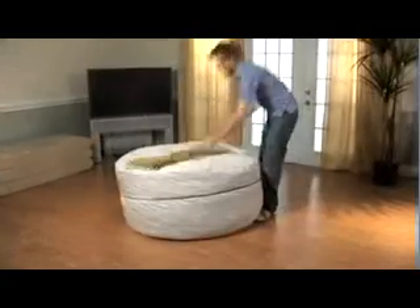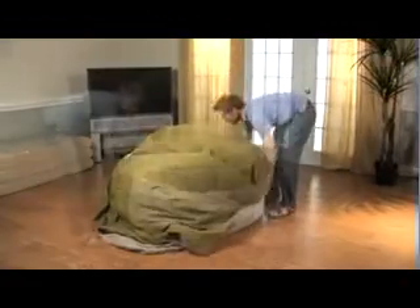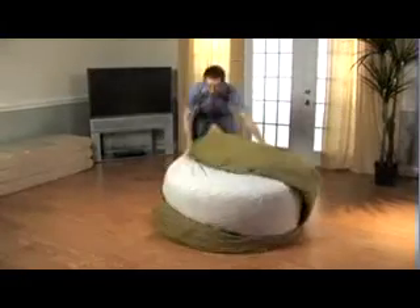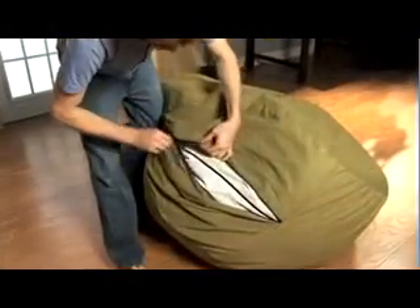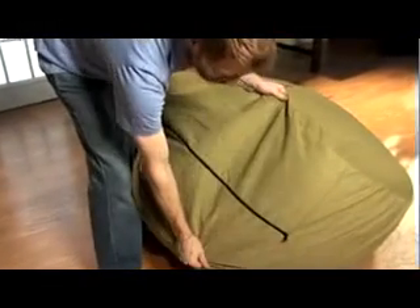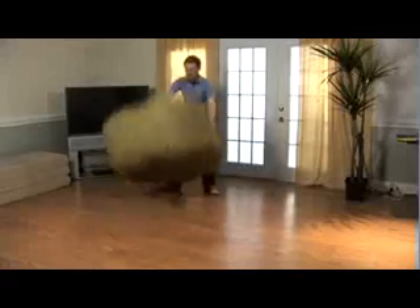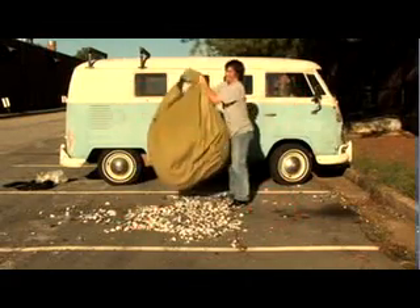Once the foam is expanded, you are ready to place the cover liner over the inner liner. Rotating and flipping the sack will help you achieve this. Now align the zippers of the inner and outer cover and zip the sack closed. Fluff up the sack by flipping it repeatedly. Make sure both liners are sealed correctly to prevent unwanted leakage.